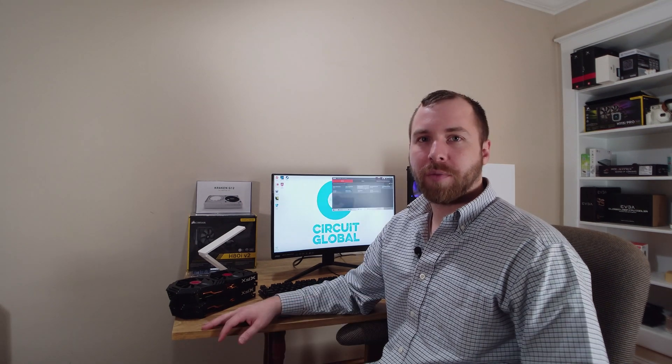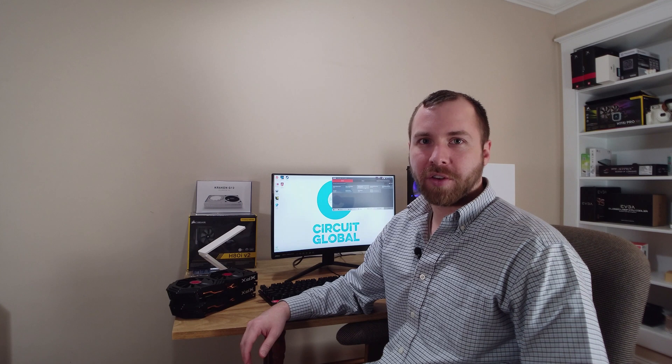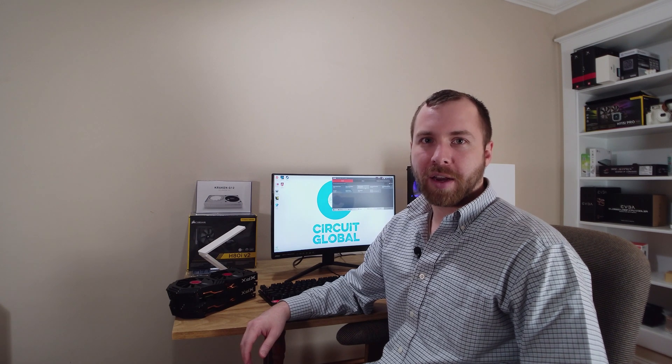I appreciate you hanging with me through this process. I'm sorry for fumbling around a little bit — it is late here, but I just wanted to get this done for you today. In the next video we will be doing a couple of things we mentioned earlier, including water cooling. We will be doing a giveaway on one of these XFX RX 580 GTS Black Editions, so please stay tuned if you want to check that out. Thanks for watching Circuit Global's first video.